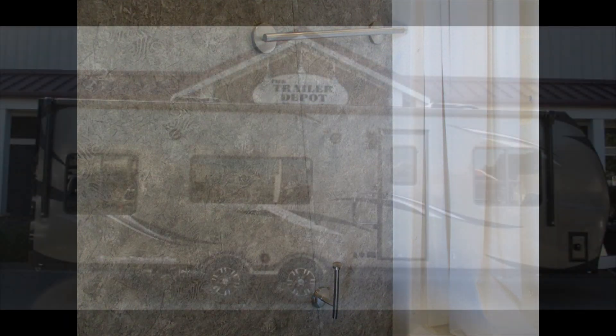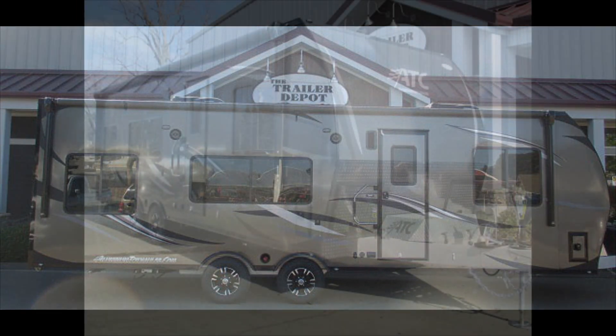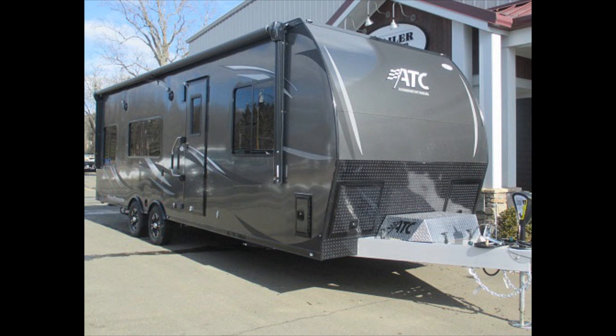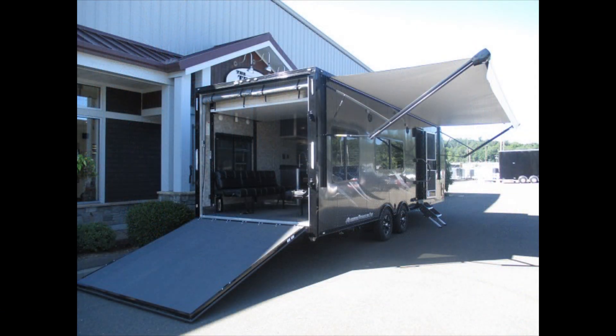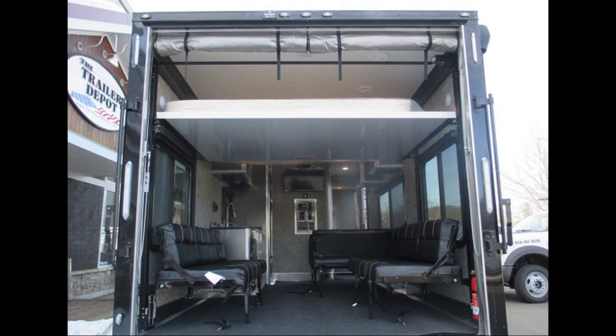This is Mike from Trailer Depot doing a video on an ATC toy hauler — a 28-foot, front-bedroom, all-aluminum, lightweight, high-quality toy hauler. You can find us on the web at thetrailerdepot.com, like us on Facebook, and check us out on YouTube and Instagram. Thanks and we'll see you next time.